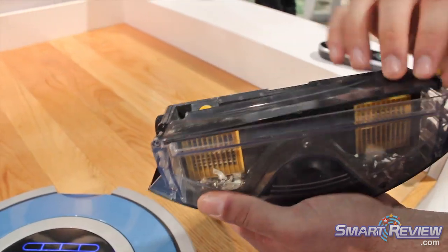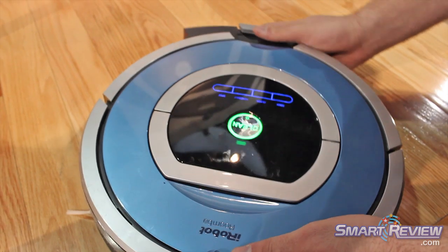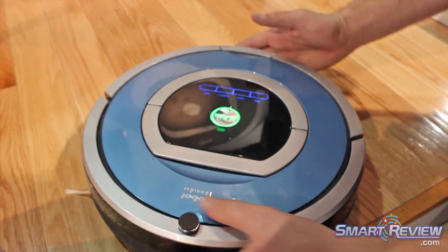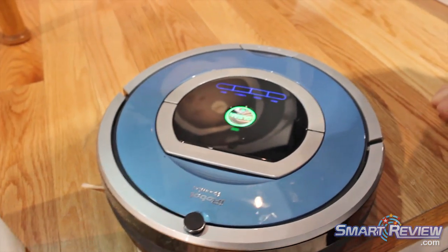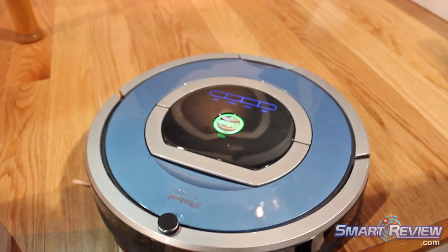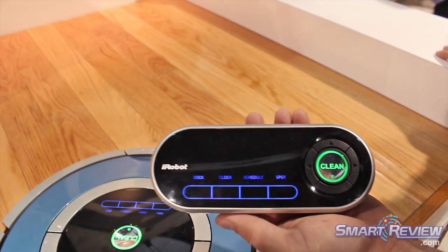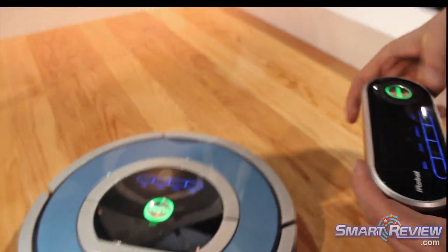So two half filters. The bin pops right back in. The bin features AeroVac technology, which creates better airflow for the back. And what model is this? This is the 790 — that's the high end. So that ships with this. This is sold as an accessory for other 700 series.